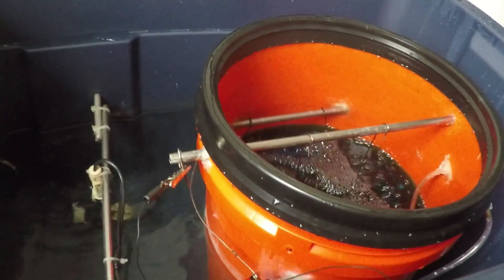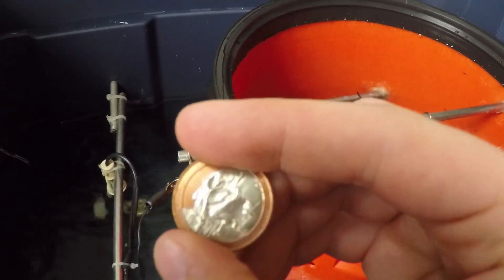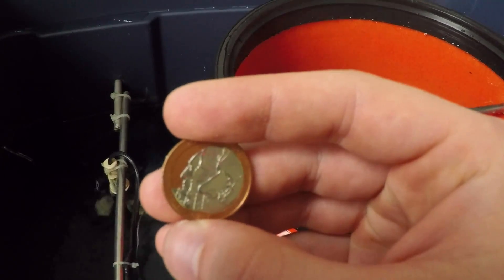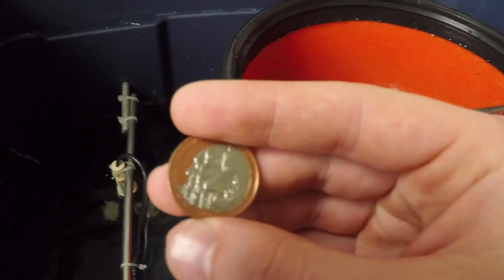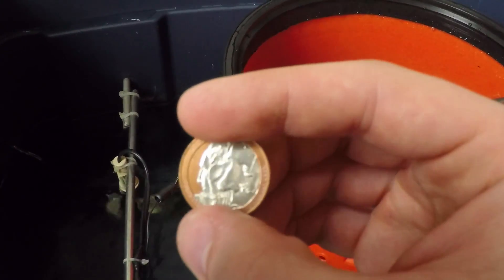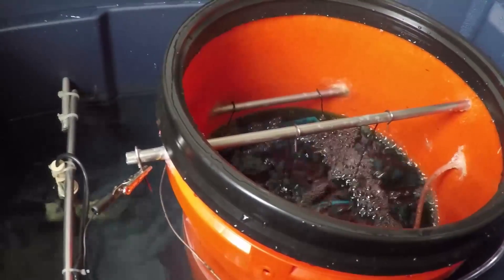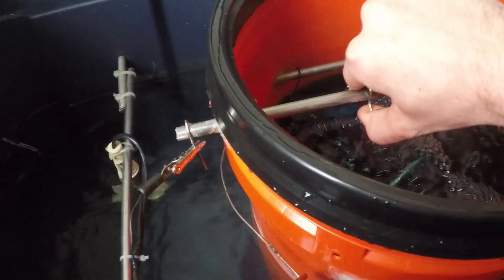I've done a bunch of coins — coins are easy and pretty typical examples. This was a state quarter that I copper plated, but before plating I drew the Rushmore faces on it with a permanent ink marker. That surface wasn't plated with copper, so when I pulled it out I just rubbed a little alcohol on it, wiped the marker off, and had a nice two-tone quarter. I've also done seashells, various quarters, plastic parts, and I'm actually doing one of the 3D printed parts — I'll pull it out and show you.